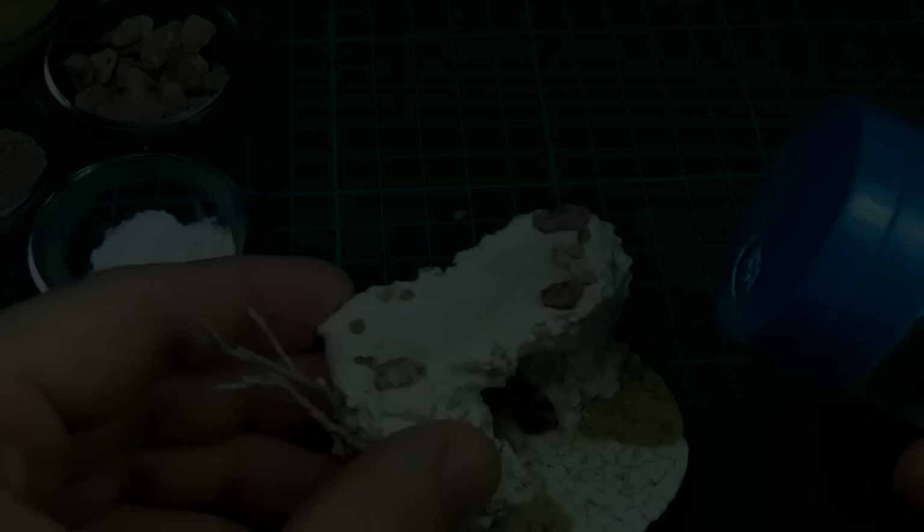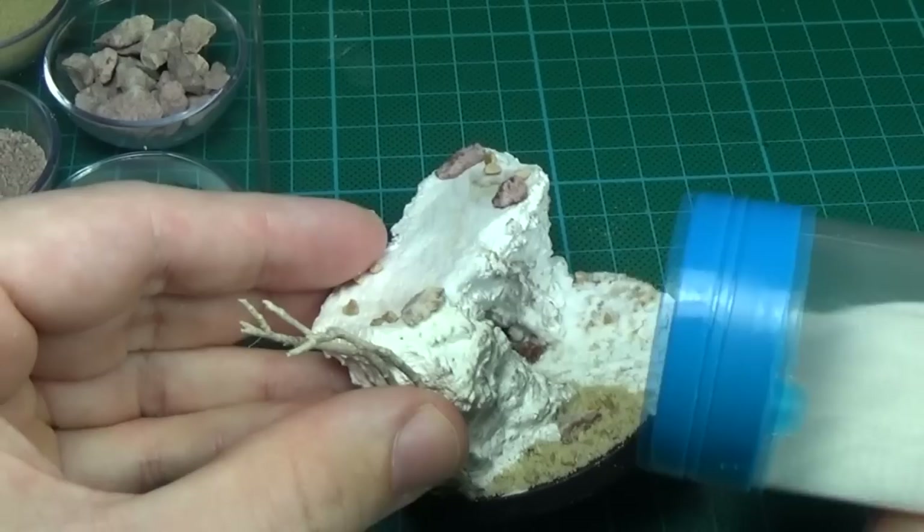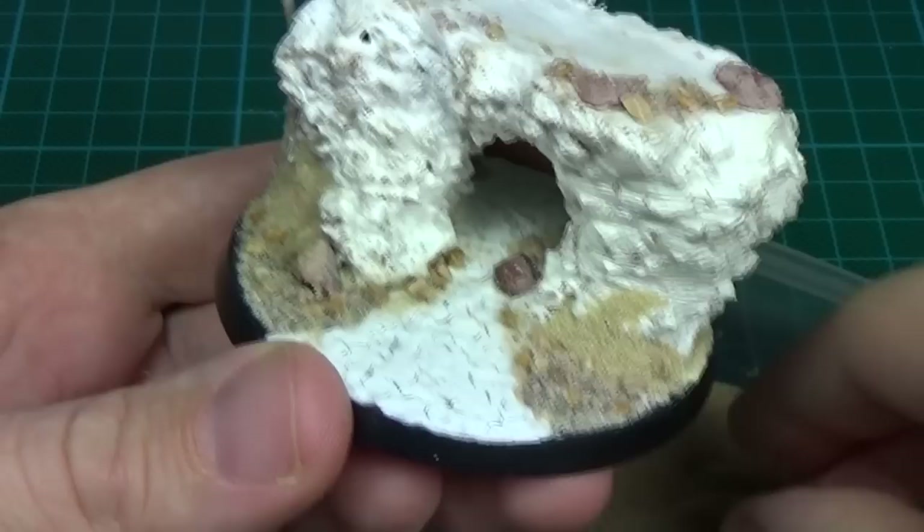I transferred some of this baking soda to this small shaker I have here - not to be confused with icing sugar of course, though it would add more flavor. To create some raised areas of sand, I added some extra sand here and there. I then carefully applied two layers of this glue mixture to hold it in place.